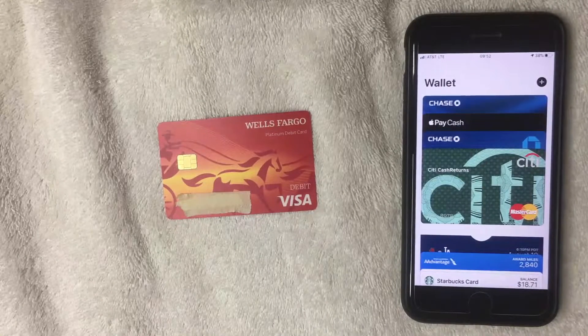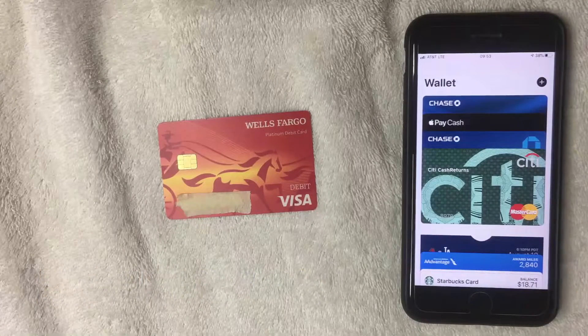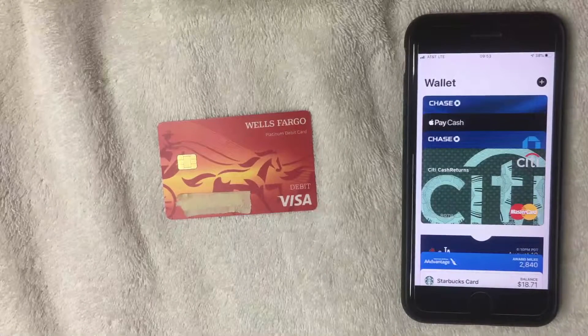So I went ahead and opened up my Apple Pay Wallet. This is assuming that you've already set up your Apple Wallet. If you haven't set that up yet, be sure to go back and watch my other video that walks you through step by step on how to set up your Apple Pay Wallet. All we're talking about today is how to add your Wells Fargo debit card into your wallet.